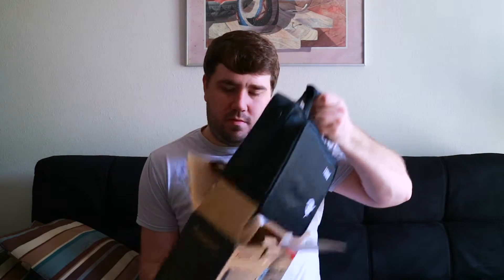I like that it comes in a nice little carrying case. Inside there are cords, a strap, DC power, and the mounts.